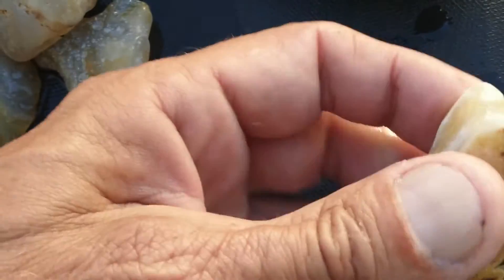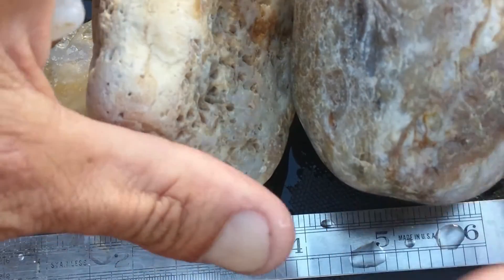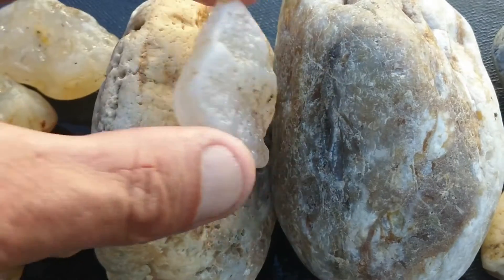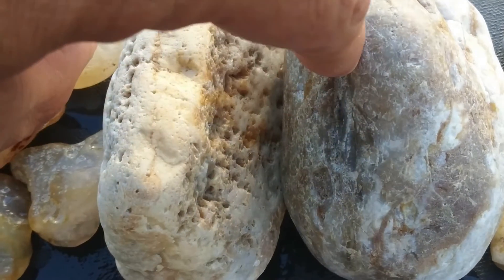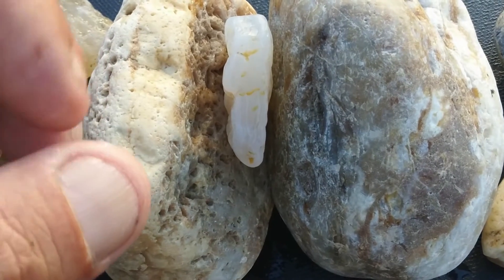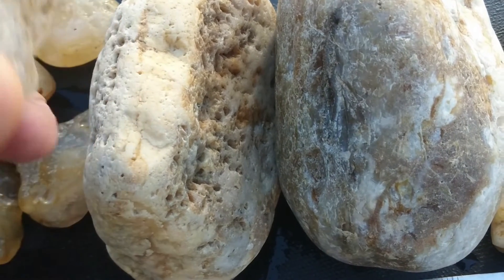So this is a seam agate. A seam agate grows — or is formed — in a small sliver between two rocks. It would be a pocket in that giant mass of stone. And in that pocket, fluid rich with chalcedony flows in, it's really hot, dries up, and coats either side of that seam. Now it builds up over time and different fluid concentrations and fluid chemistries flow back over this repeatedly — fill it up, dry it out, fill it up, dry it out — and then eventually the chasm is filled and you get a complete nodule.